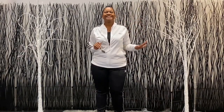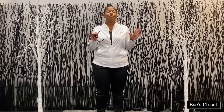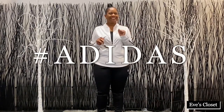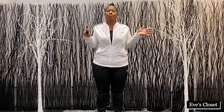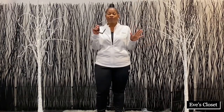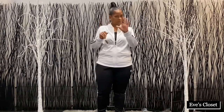Welcome to Eve's Closet! I'm excited to bring you another feature of some more fashions. We're talking about hashtag Adidas — yeah, I know you've got some Adidas in your closet somewhere, or maybe you have some other brand. But we're talking about Adidas from head to toe, almost head to toe.